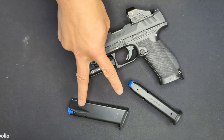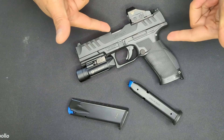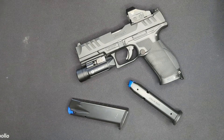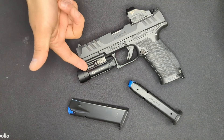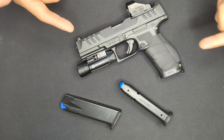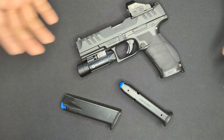It comes from Walther with two 18-round magazines, giving an overall capacity of 19 rounds including one in the chamber. It's striker-fired with a rated trigger pull weight of 5.6 pounds out of the box. All PDPs come optic-ready from Walther and also have a rail section for mounting accessories.